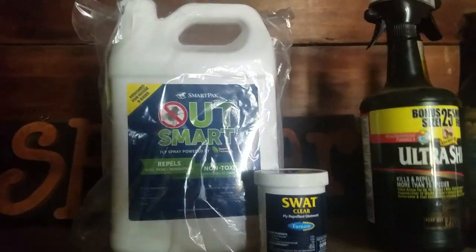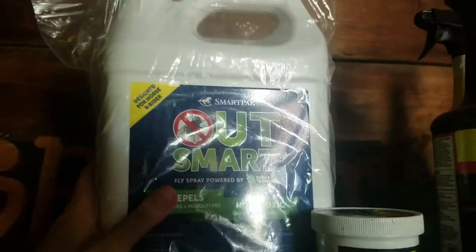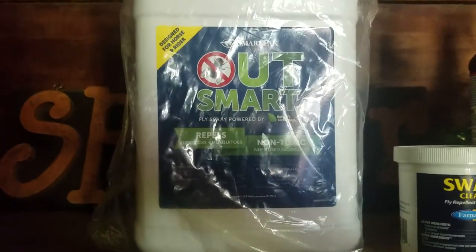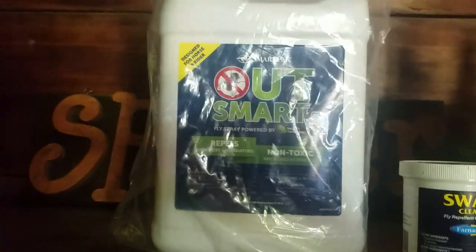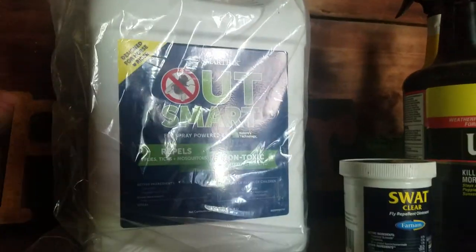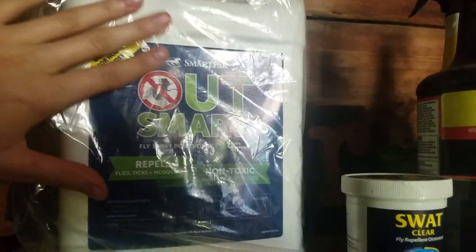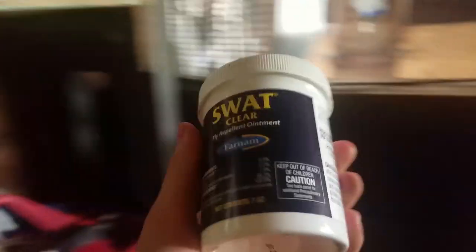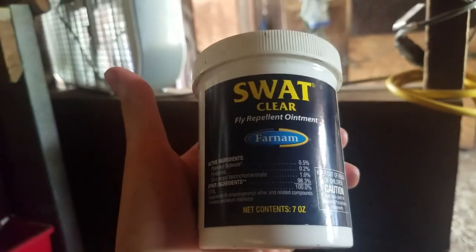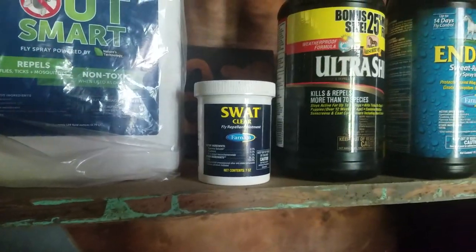The next thing I have is the Outsmart SmartPak stuff. This is all natural, and I have yet to try it, but it came free with my last order of supplements, which I thought was really nice — I'll let you guys know how it works. And something I would really recommend for the summertime is this SWAT ointment. Obviously don't put it all over their body, but it's for special spots that get bitten up especially, or if they have a wound, it just keeps the flies off.